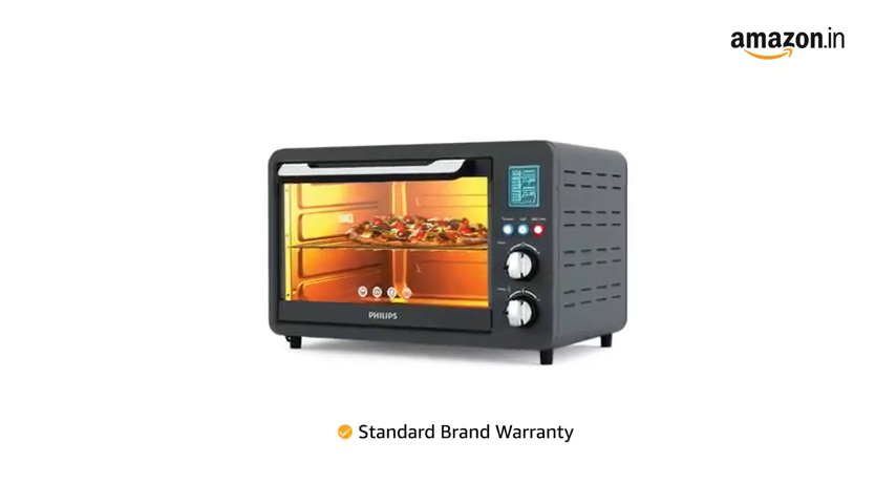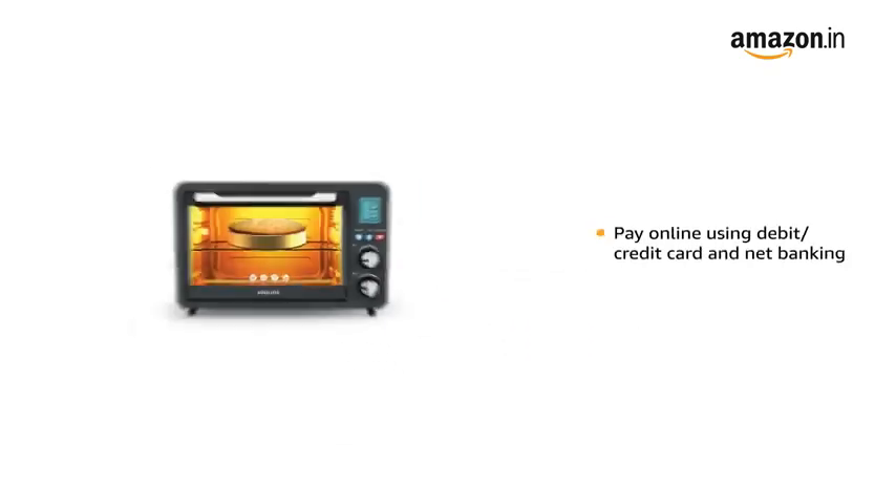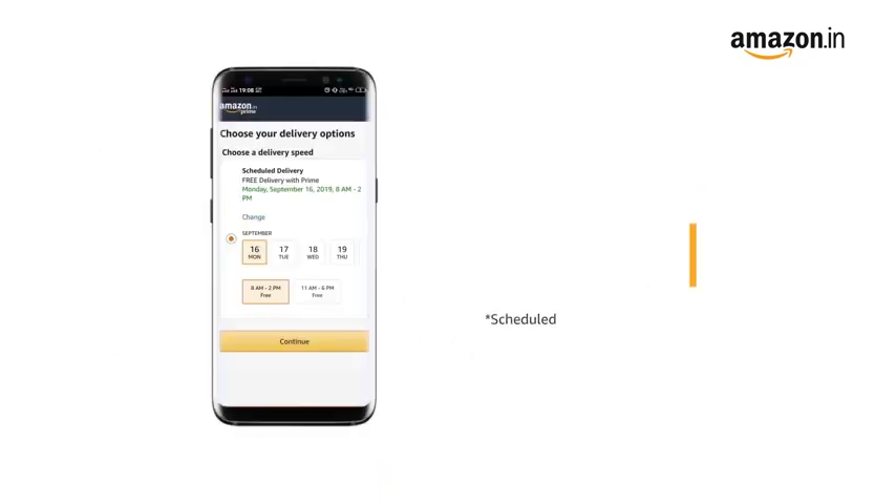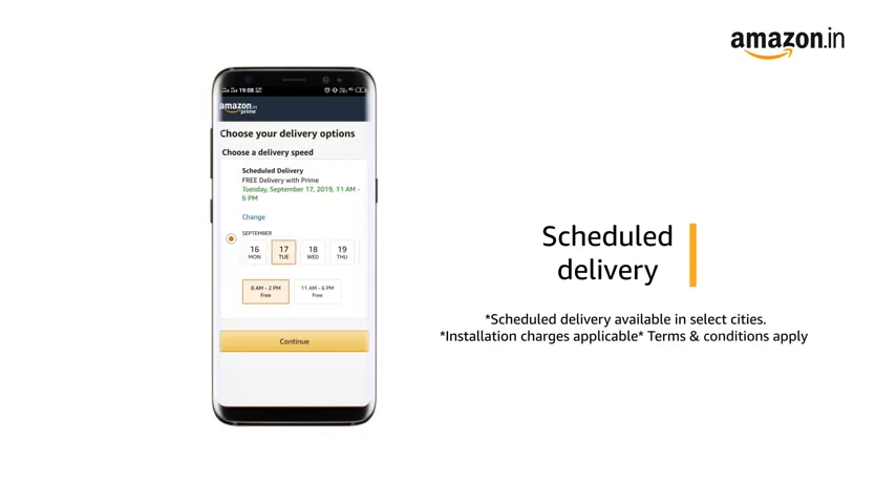This product comes with standard brand warranty. Pay online using debit or credit card and net banking. You can schedule the delivery as per your convenience. Prime members get free delivery. Amazon will coordinate with the brand for installation within 48 hours of delivery.